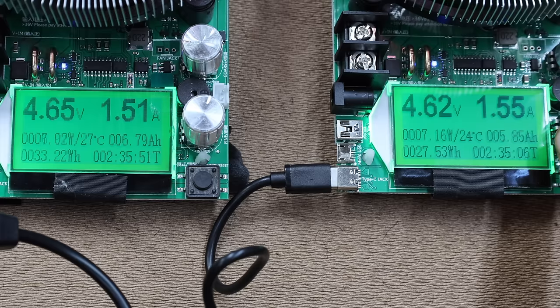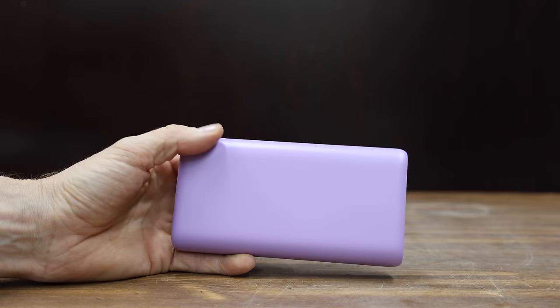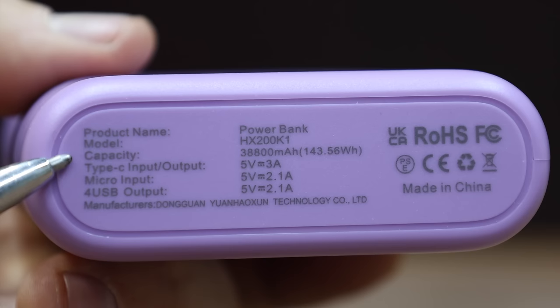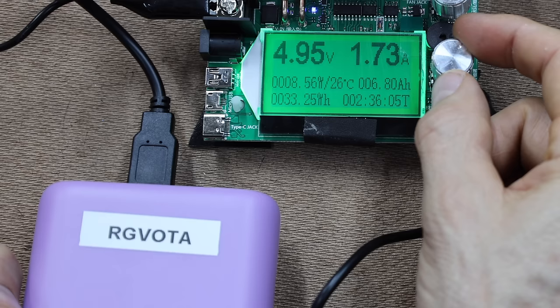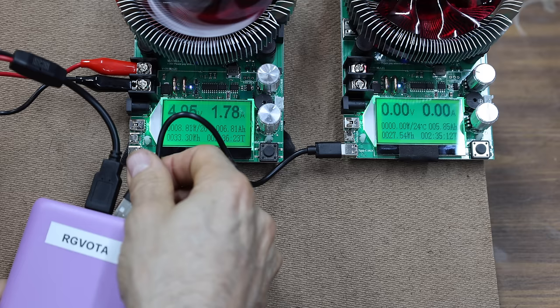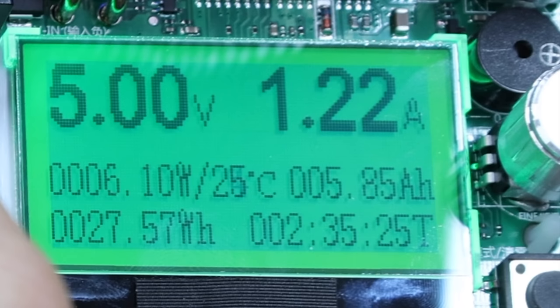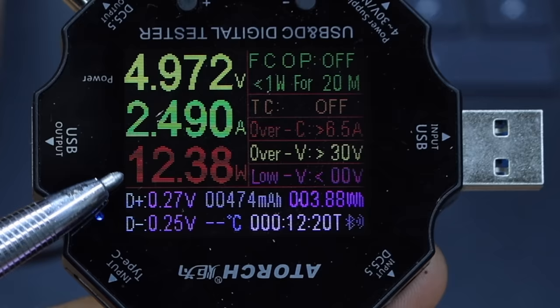Also at $30 is the RG Voda, with a battery capacity of 38,800 milliamp hours, four USB outputs, compatible with iPhone and Android, made in China, and weighing 430 grams. The RG Voda is a pretty large and heavy power bank but only produces a little over 12 watts. Testing two of the four ports at once, the left side is just over 6 watts and the right side a little over 6 watts — a total of 12 watts. Charging a Chromebook with the RG Voda's USB-C port, it only made it to 12.38 watts, quite a bit less than many other brands.